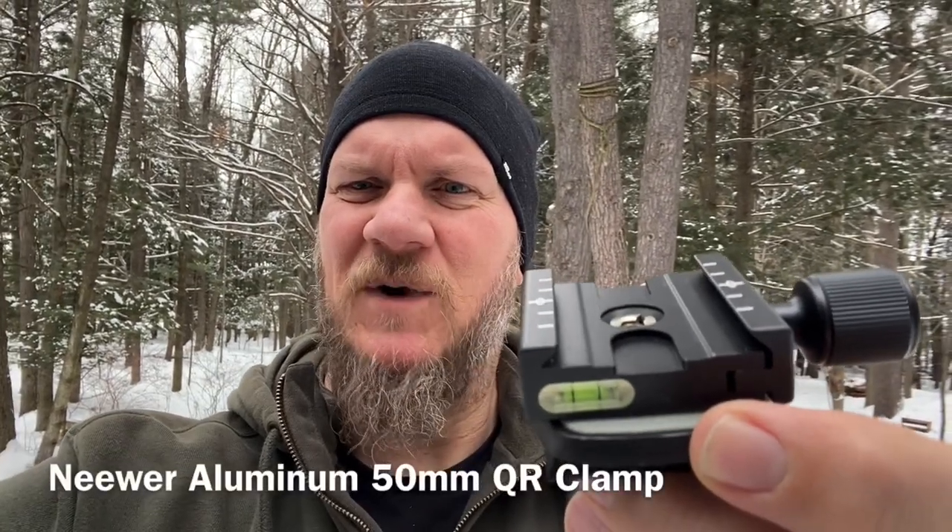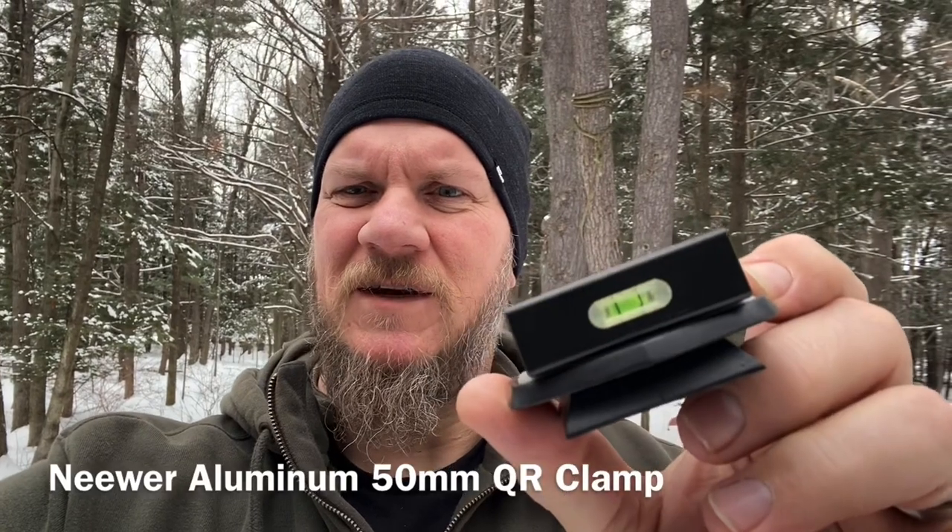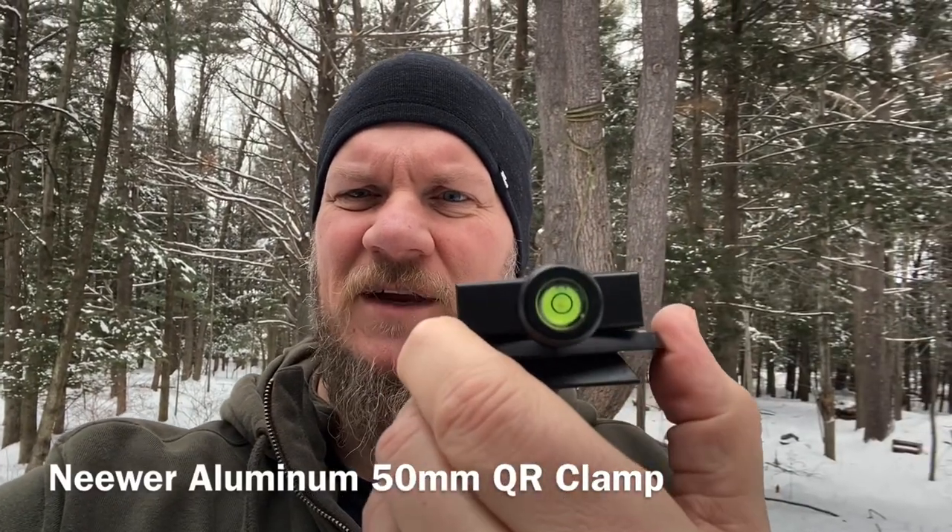This is an Arca Swiss adapter for a standard budget tripod — I got this on Amazon for about twelve dollars. It's got a couple of different levels on it and then the clamp itself. The reason you might want one is if you have an FX Impact — Saber Tactical makes an Arca Swiss rail extender — and we're going to put this on the tripod, pull out the Impact, and show you just exactly how that works.